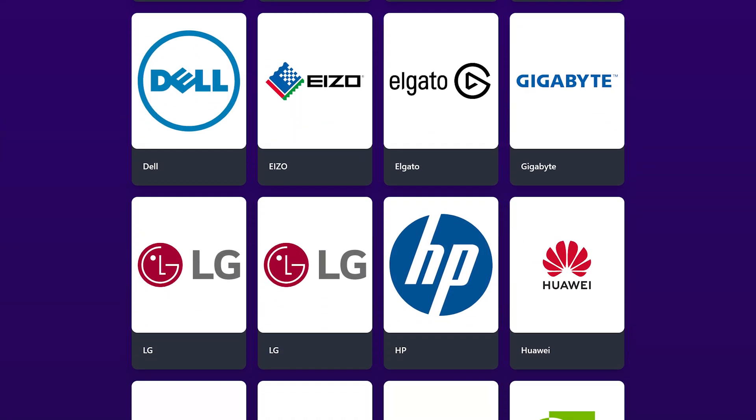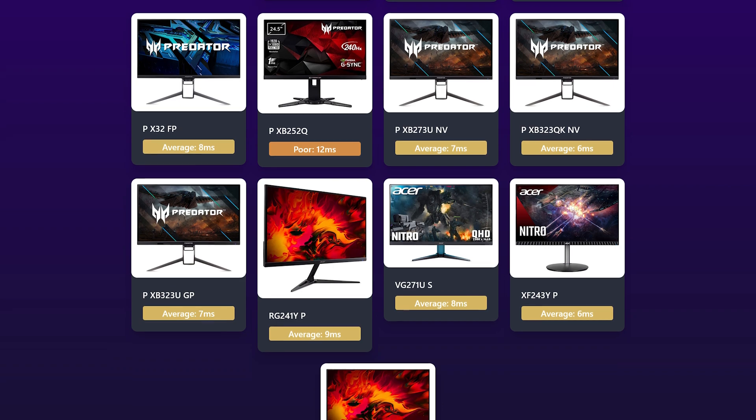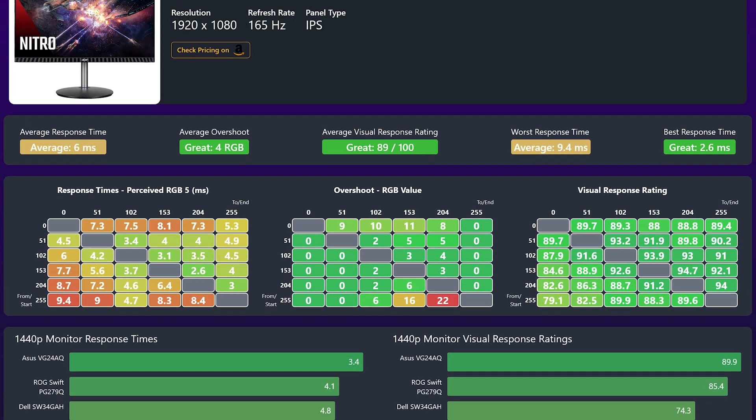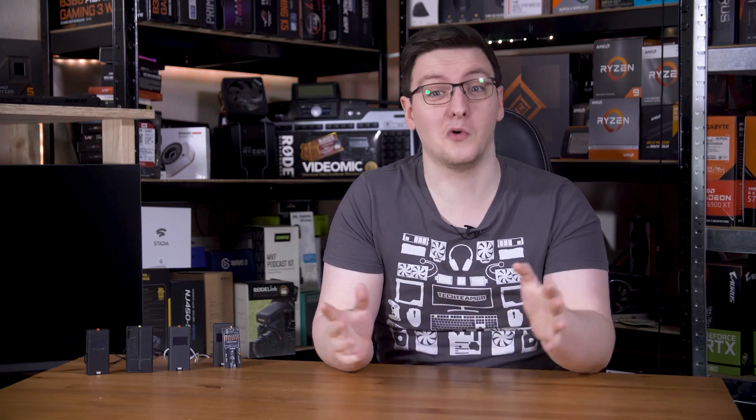Much, much closer on the horizon is something that is completely free and makes all the data the OSRTT project creates accessible to everyone. It's a new site called the Response Times database. It's not quite ready just yet, but it is very close. It's pretty much what it says on the tin — it's a database of monitors that you can search and filter to see how they perform. You'll have full heat maps, the cliff notes results and comparison graphs. There's so much more that I want to do with this. We're getting the basic version live as soon as possible and then we'll be adding a load more features. But if you have any suggestions for what you would like to see, I would love to hear them in the comments below.